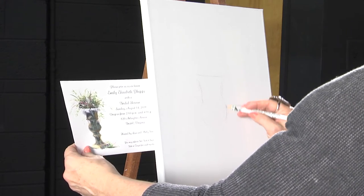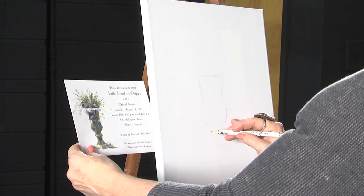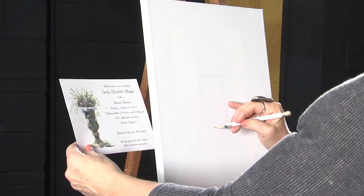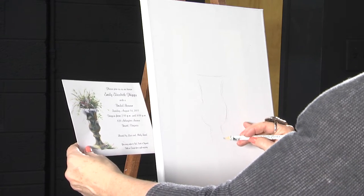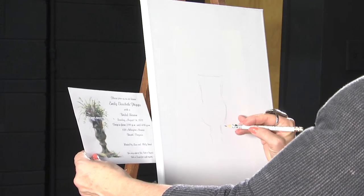What I'm doing is lightly sketching with a pencil. I'm going to pull exactly what I see. Trying to keep it balanced, keep my hand steady. I put my pinky down on the canvas a lot of times just to hold my hand steady.